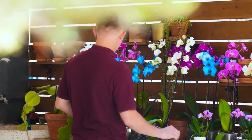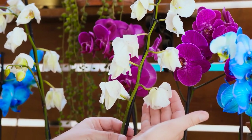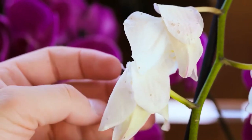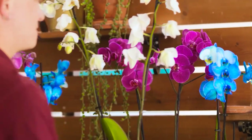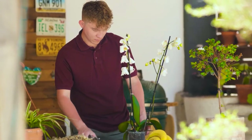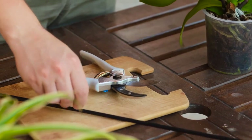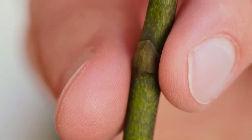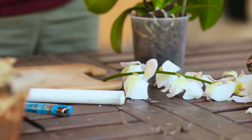Hi guys, today we will rejuvenate a tired orchid. Orchids are considered a tropical plant but they grow on every continent except Antarctica. The plant has finished blooming and its flowers are wilting. We will rejuvenate this one before its next bloom. Use clean sterilized pruners to avoid spreading diseases, and cut the branch close to a swollen bud below the lowest flower bloom.